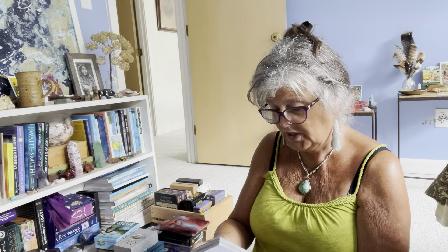Here's another one that will never be going anywhere — the Living Wheel Astrology Cards by my dear friend Patrick Fogarty. That is a deck I use almost daily, laid out on my altar. So that is going nowhere.